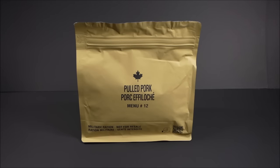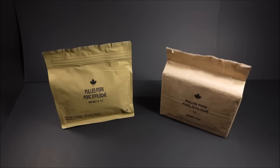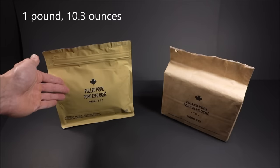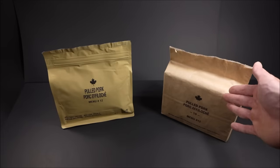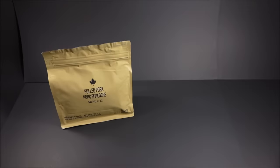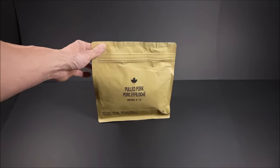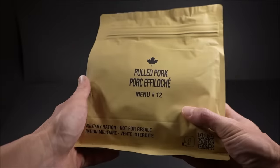This is the newest version of the Canadian Forces Individual Meal Pack, or IMP. And this is the old version in the packaging we're all familiar with, that old paper lunch bag. The new one weighs 1 pound 10.3 ounces or 747 grams, while the old weighs 1 pound 12.5 ounces or 807 grams — it's 60 grams heavier. The new IMP is not only 60 grams lighter, but the outer packaging is resealable and 100% waterproof. It can finally be submerged in water without springing a leak.